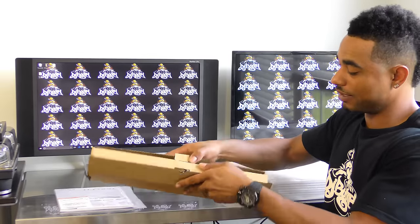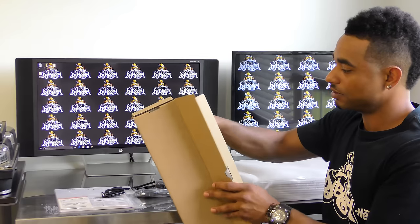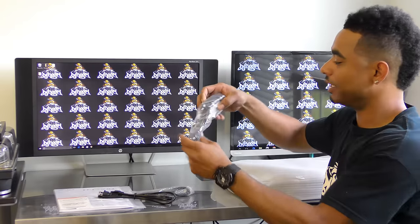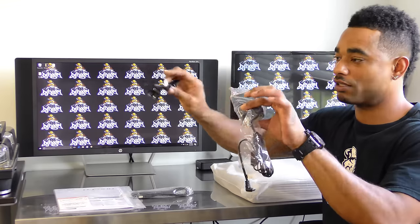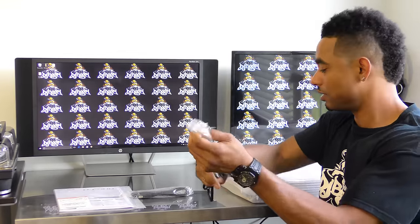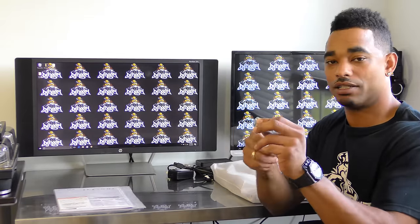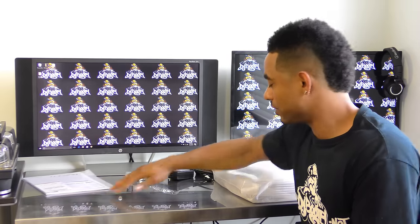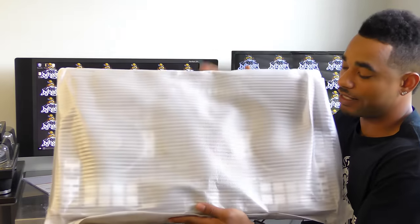We have one more box in here that has the power cable and USB cable. The power cable is the brick-style power cable — you plug one lead into the brick and into the wall, and the other lead goes into the DJ controller. And you have your standard USB cable, which all DJ controllers have nowadays. And of course at the end, we have the DJ 808 itself.